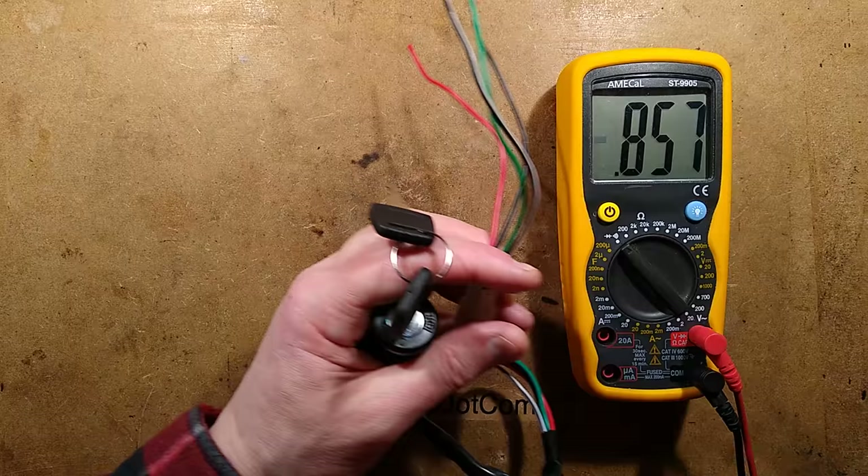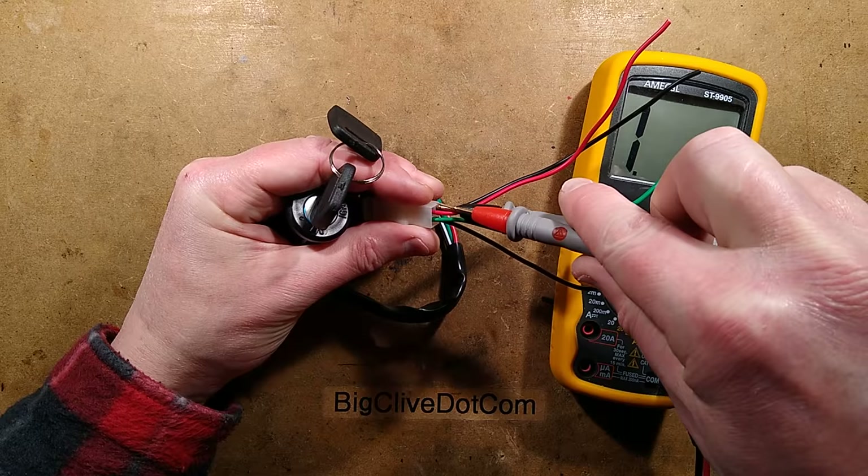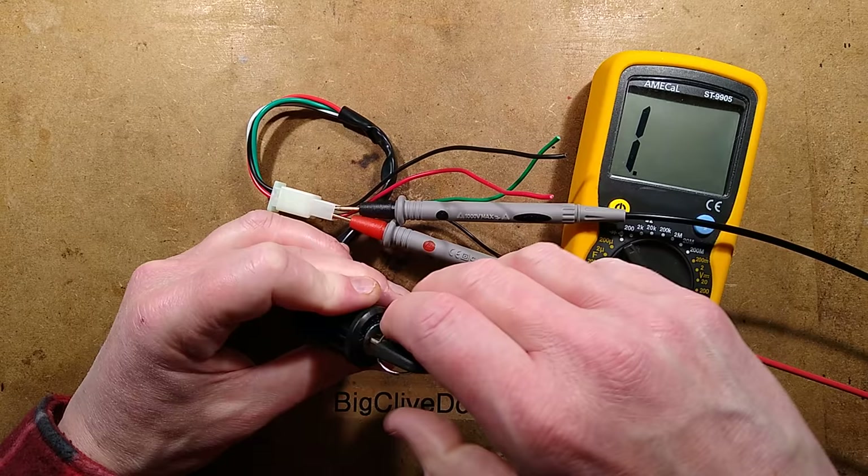When you turn the ignition key on — let me demonstrate that. I'll bring a meter in and put it across red and black. When you turn the ignition key on it should short those out — which it does.